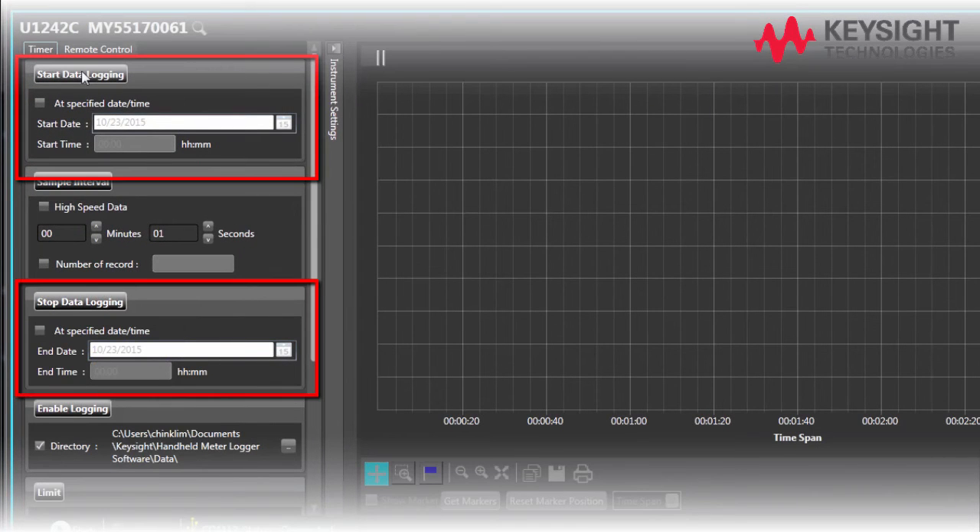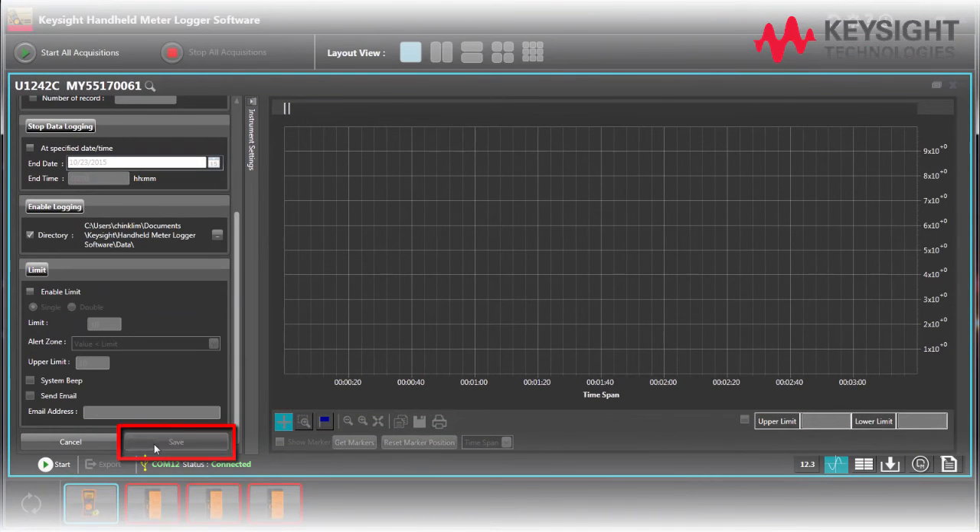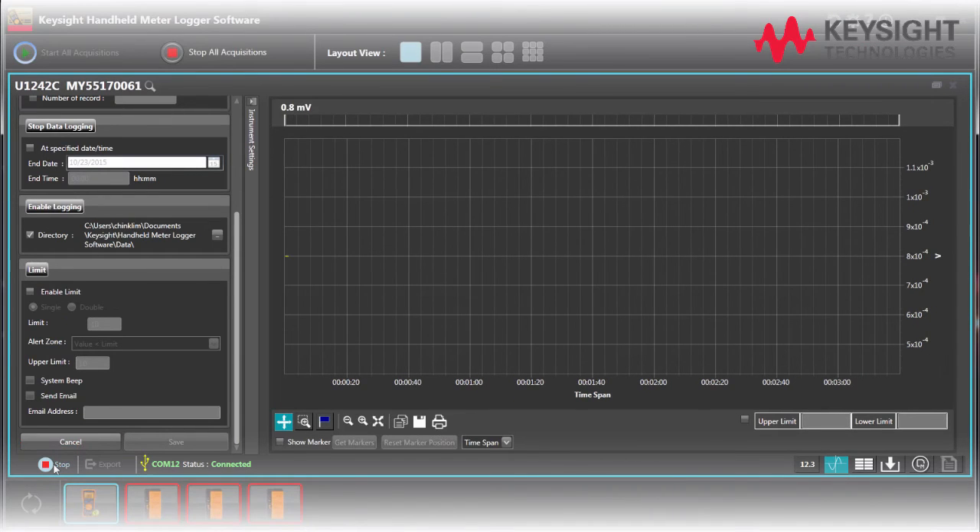Set the data logging start and stop time accordingly and click save. Click start to begin data logging. Once complete, you may either export the log data to an Excel or .csv file. You may also generate a report by clicking the report button.